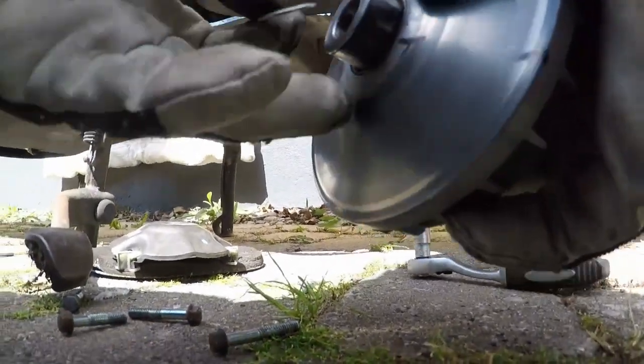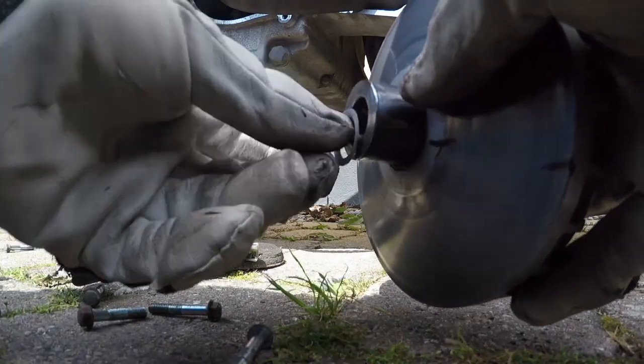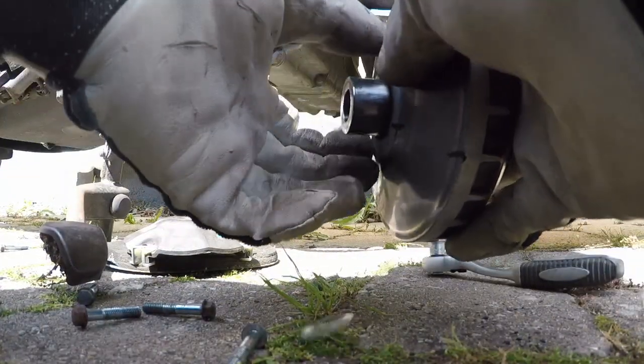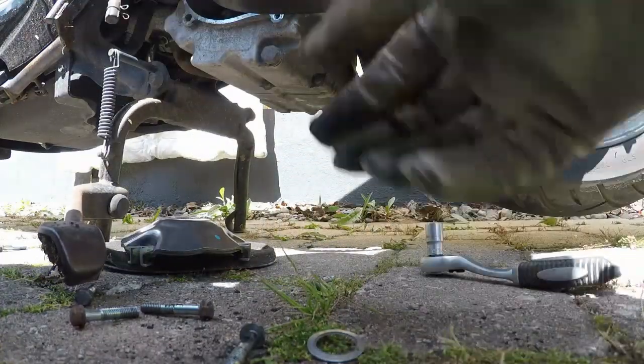Now I will show you what it means and where it has to go and what it actually does. It is placed right here and you will see that it just makes it longer and therefore makes more room for the rim to get down to the center.